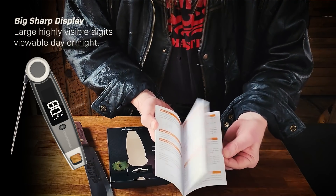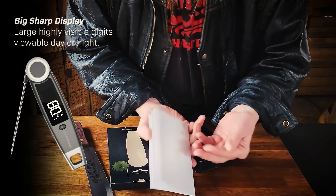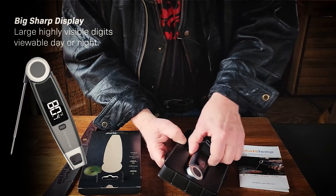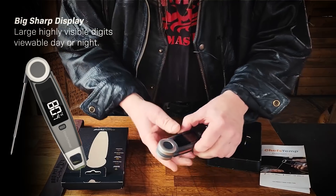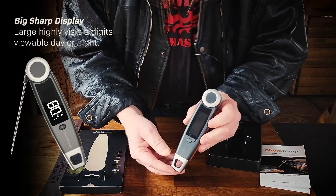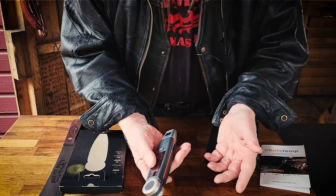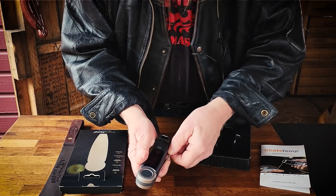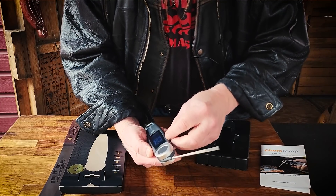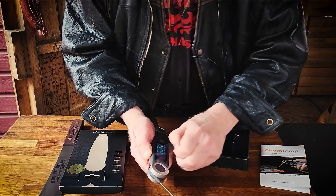It comes with a full instruction manual — all the information you need to operate it. You can see right away it's ergonomically designed, very comfortable fit for the hand. It'll easily slide into a pocket. Right out of the box, it's ready to go — you don't have to insert a battery.